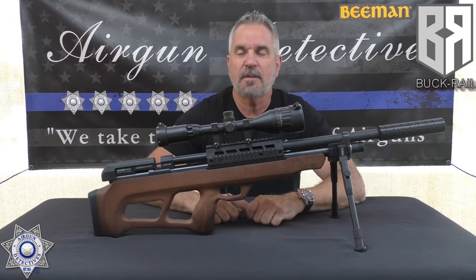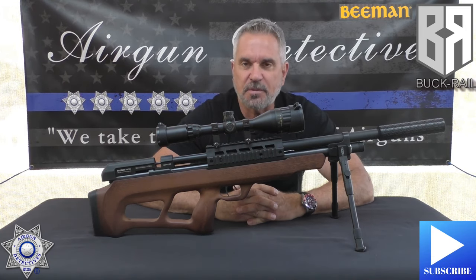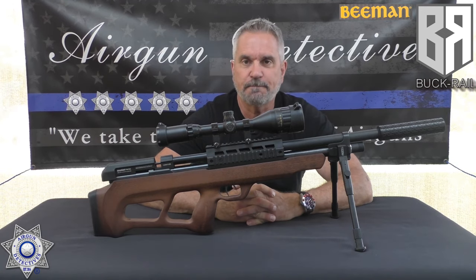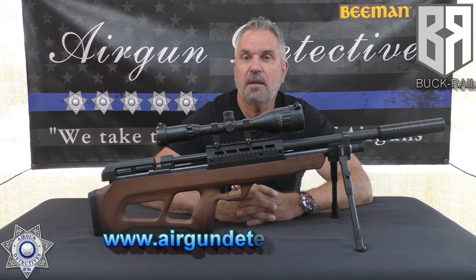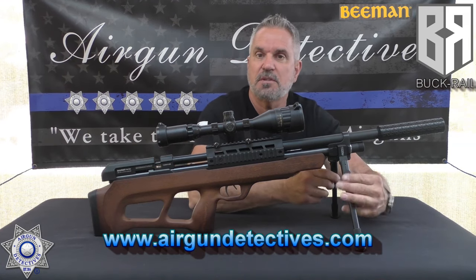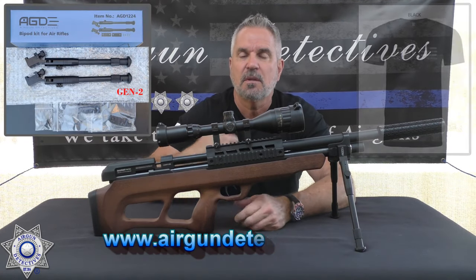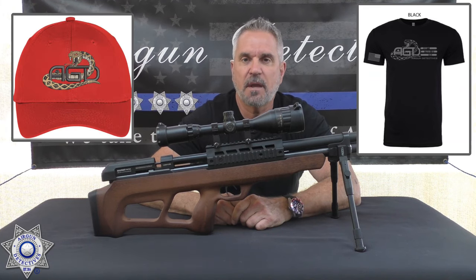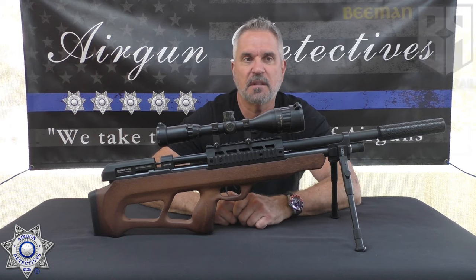Before we get started, do me a favor — if you haven't already, hit that subscribe button down in the corner. It doesn't cost you anything, it's absolutely free, but it really helps support the channel and I'm really grateful for that. Also, check out my website at www.airgundetectives.com. On that site we're going to have the Generation 2 bipods, t-shirts, hats, and I also have some inventory that I try to recycle and put up there occasionally, but it doesn't last long.